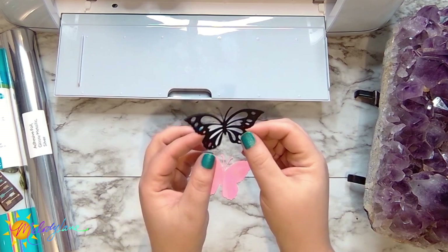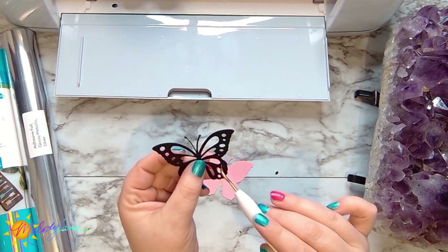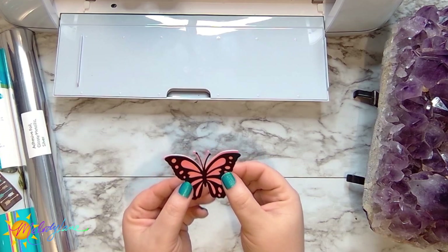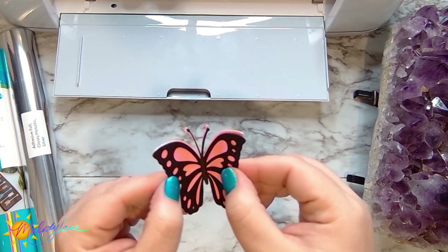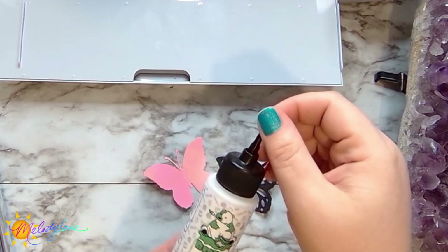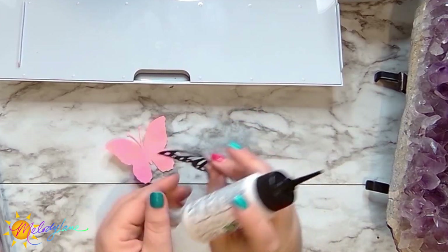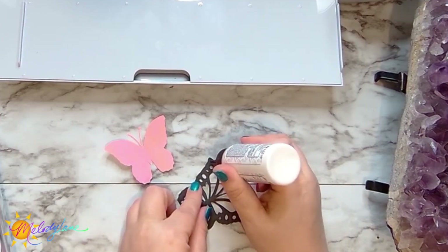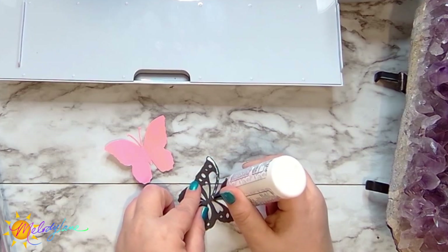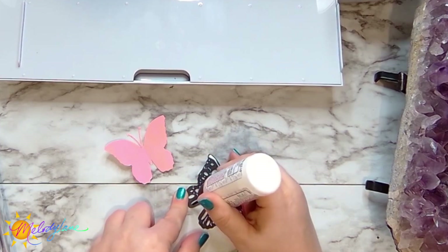Now I have both pieces of my butterfly cut, so I'm going to attach them to one another. But first I'm taking my weeding tool and poking out the little pieces of the butterfly that aren't supposed to be there. Once I've got all the pieces out, I'm going to bend my butterfly along those scoring marks. Now I'm gluing the black piece onto the holographic pink part — that's going to be the back. I flip over the butterfly and use some Bearly Art glue, just dabbing little dots. I don't need much, and it dries clear. Be careful not to put glue right where the scoring marks are, so it can still bend after you glue the pieces together.